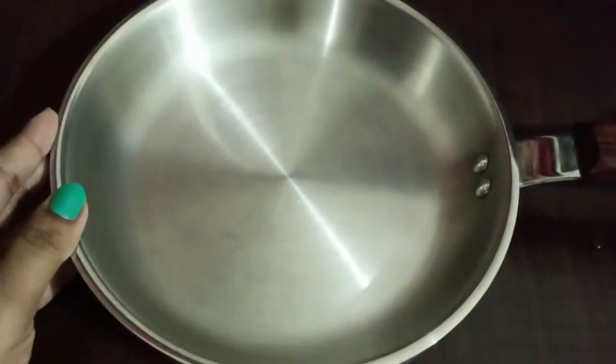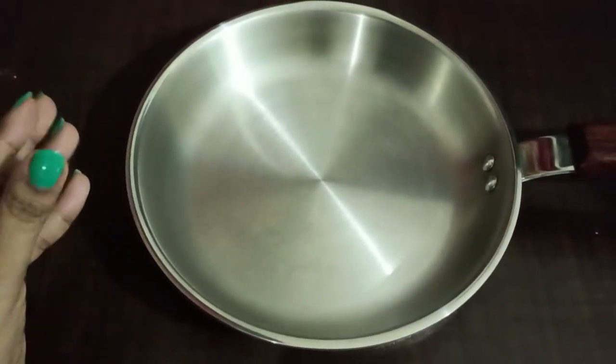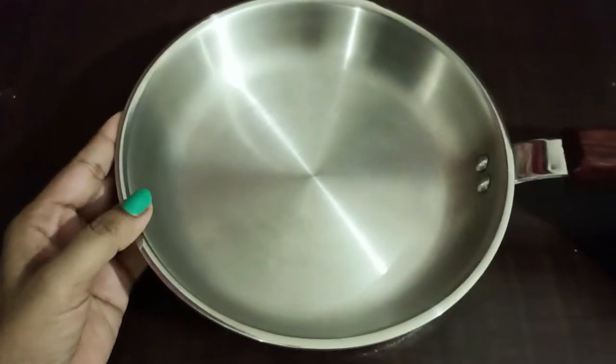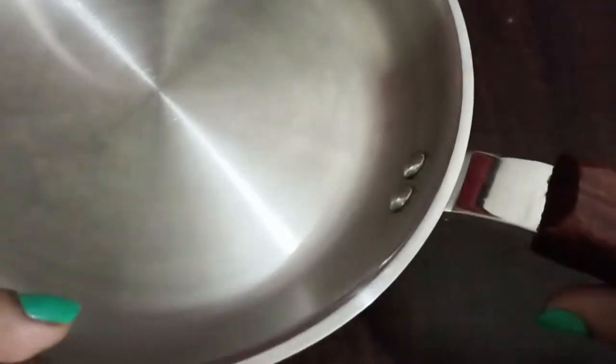I have used this pan for making omelette. The first thing is that I really like the look of this product. Since it is very compact, it was quite convenient to handle because of its weight. It was very stable while cooking. The handle is attached by two stainless steel rivets very firmly and I think it will not get loosened.